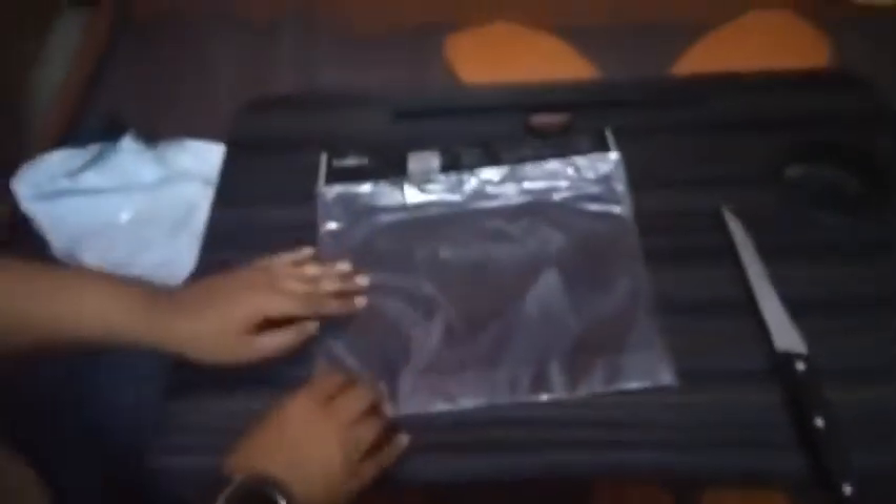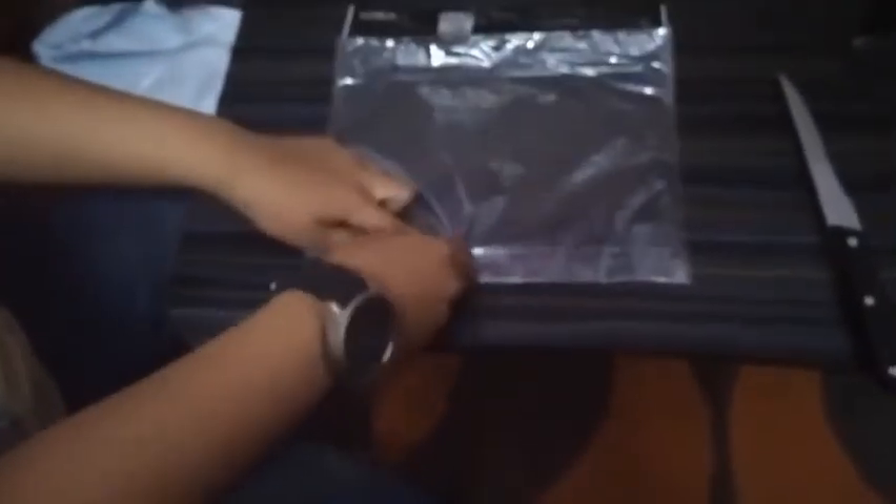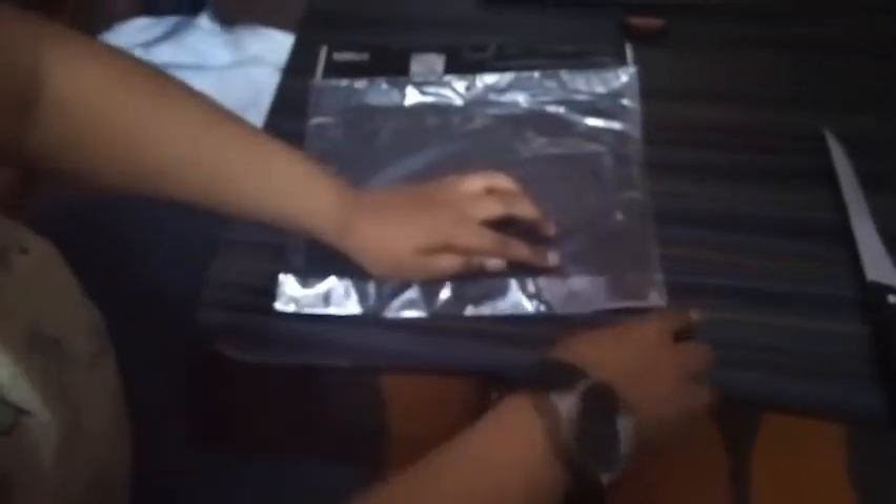Is it okay? Let's open it. In this video you can see this table. I will show you the link in the description.